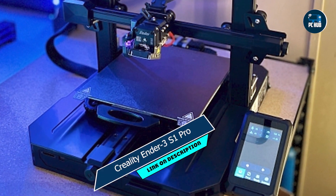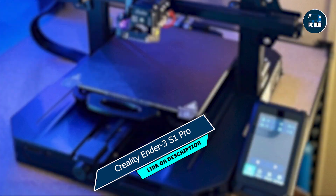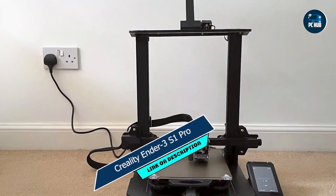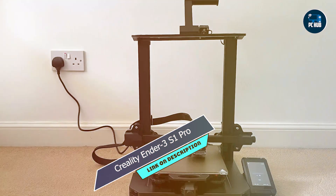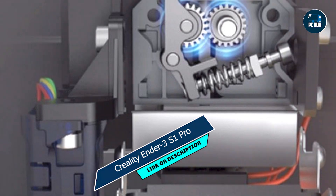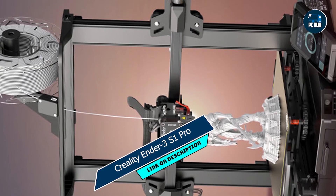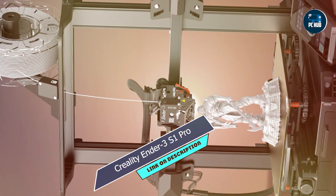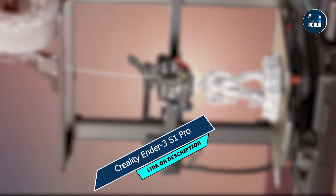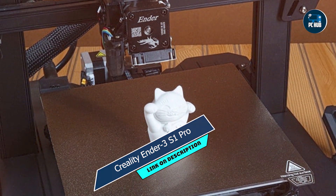Usability: With its quick assembly and straightforward calibration process, the Ender 3 S1 Pro is ready to print right out of the box. Its open-source design also allows for easy upgrades and modifications, giving you the flexibility to customize your printer to suit your needs. Durability: Built to last, the Ender 3 S1 Pro is backed by Creality's reputation for quality and reliability. Whether you're printing for fun or profit, you can count on this printer to deliver consistent results day in and day out.